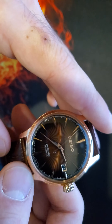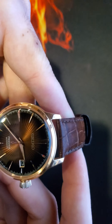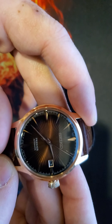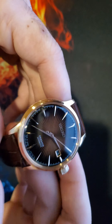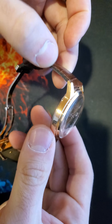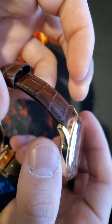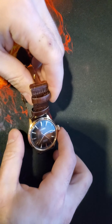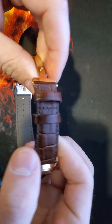This watch showcases their caliber 4R35 movement with 21,600 vibrations per hour. It's a rose gold case, if you can tell, with a brown genuine leather strap. For a watch at this price range, the strap is very good leather material.